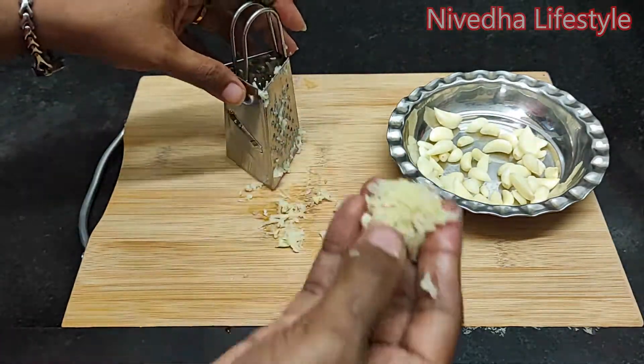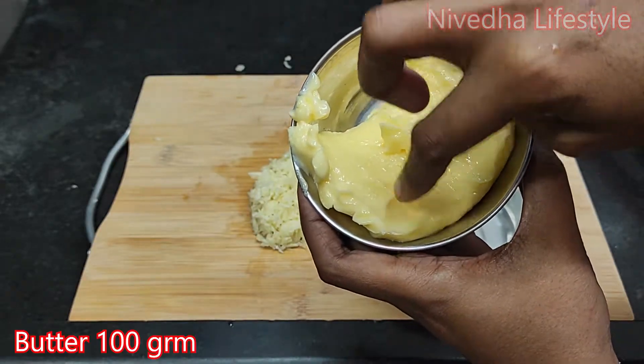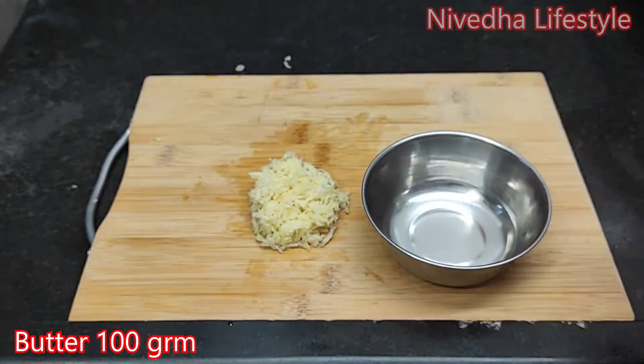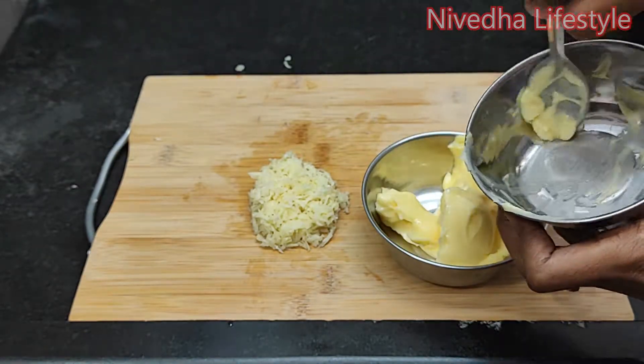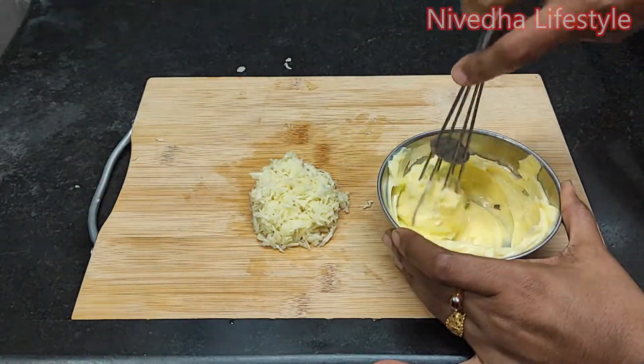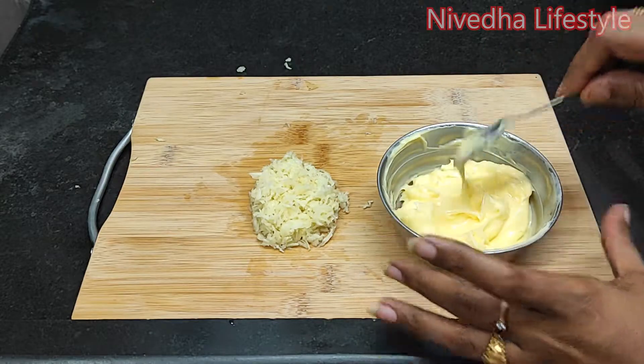Let's see how we are getting some cheese. In room temperature, we have 100 grams of butter. Let's mix it in for a little bit and make it soft and ready.